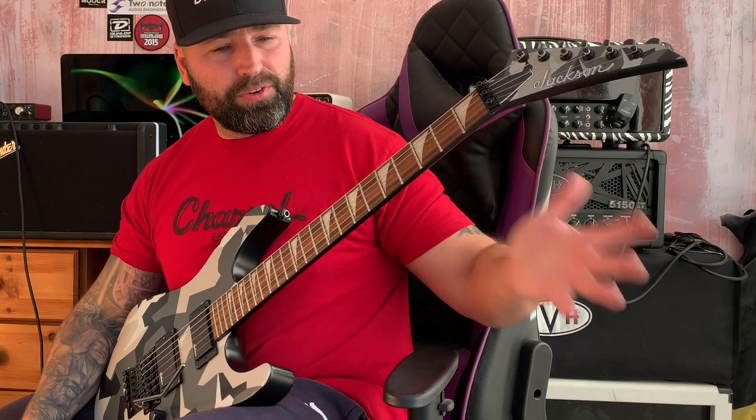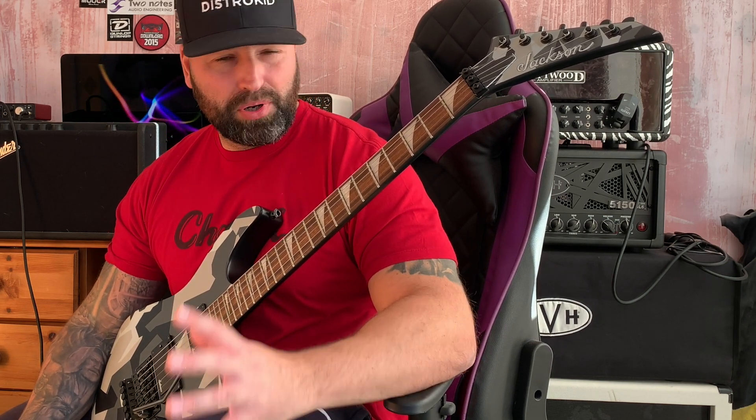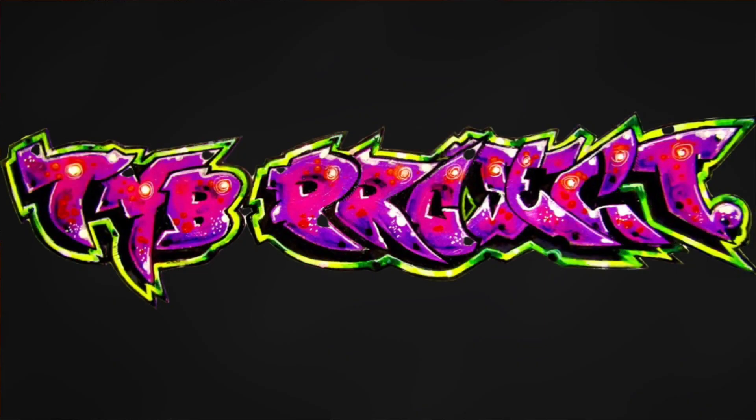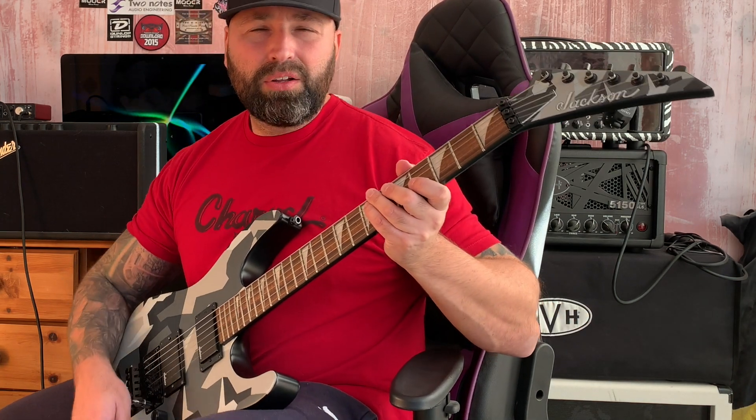Make sure you put your whammy bar in and leave it in the guitar, because when you take the guitar out and put it in a case you can't be bothered screwing the whammy bar back in — that's why people don't use it as much and aren't as good as they should be. That's tremolo trick number one. Let's move on to tremolo trick number two — I call this one 'the flap'.